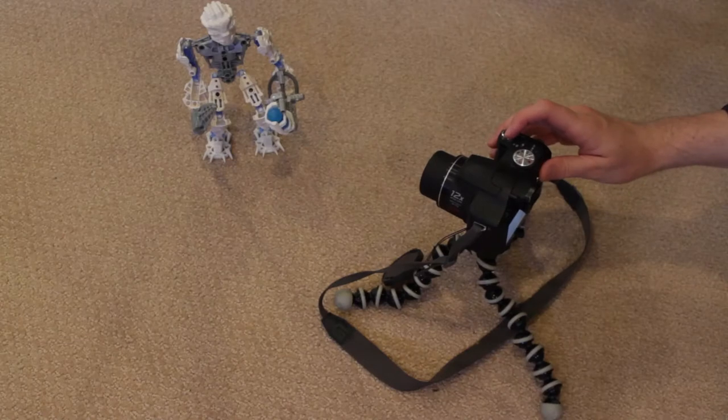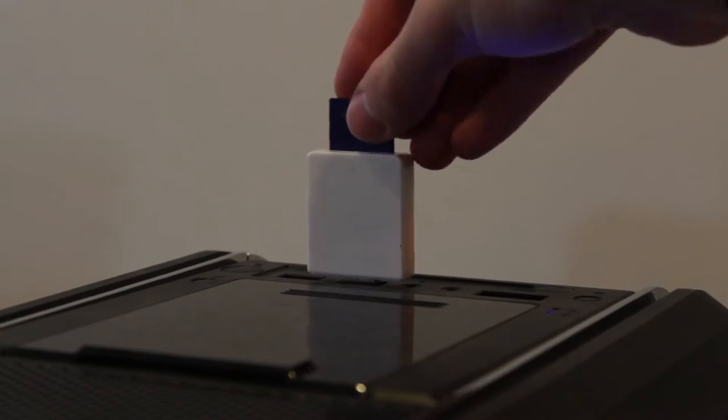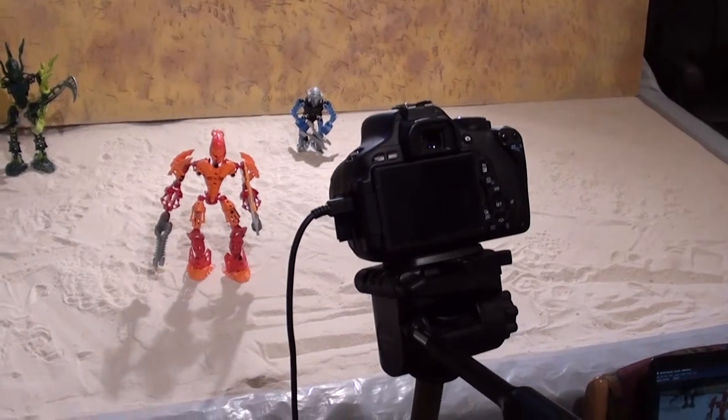When I first made stop-motion animations, I would have my camera on a tripod, take pictures manually, and afterwards upload them to my computer. Ever since the Krana, however, I have been animating with my camera tethered to my computer running through stop-motion software.